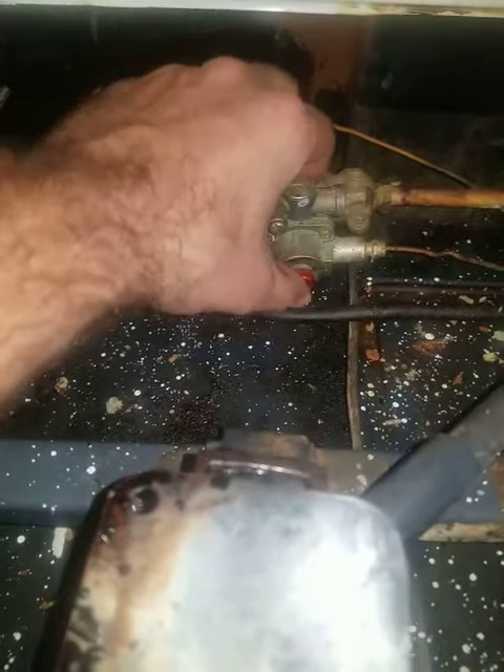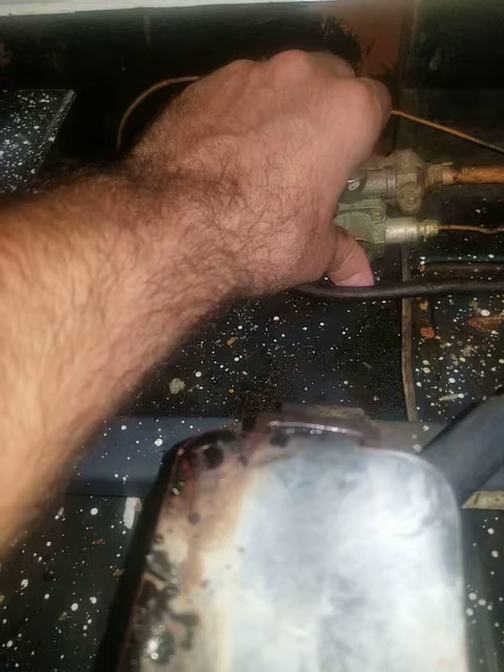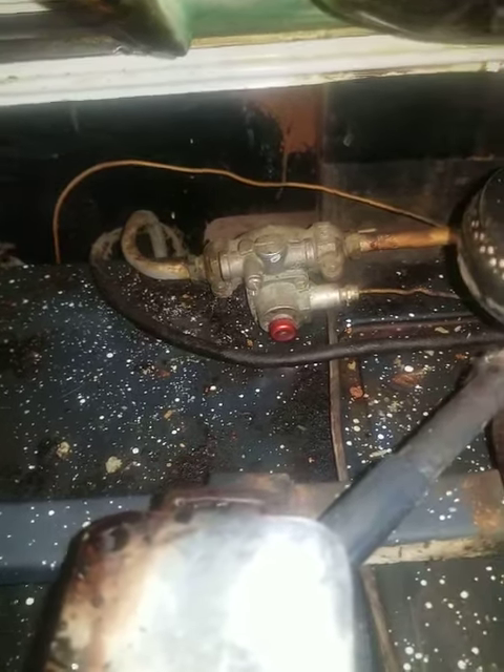I've tried the reset button since then with the oven on, and it doesn't seem to do the trick anymore. So that's my issue.